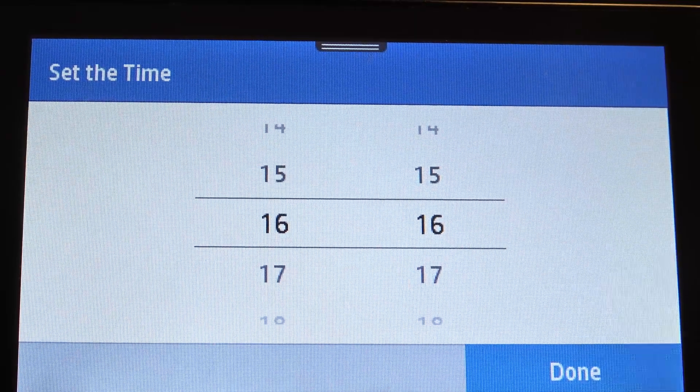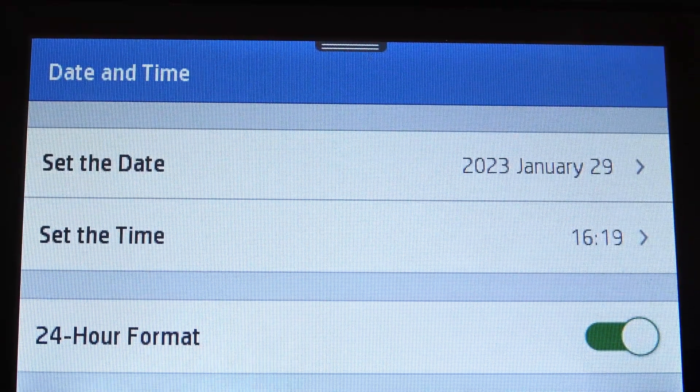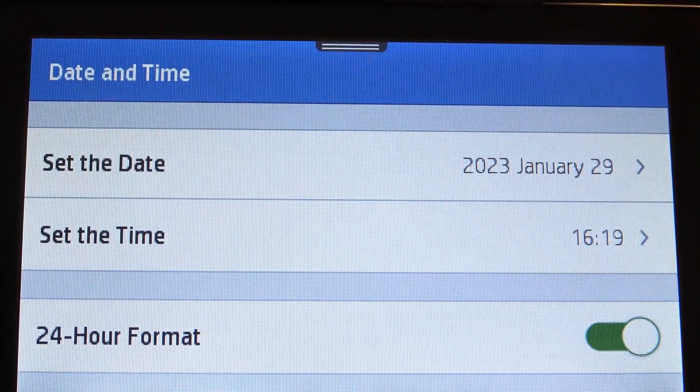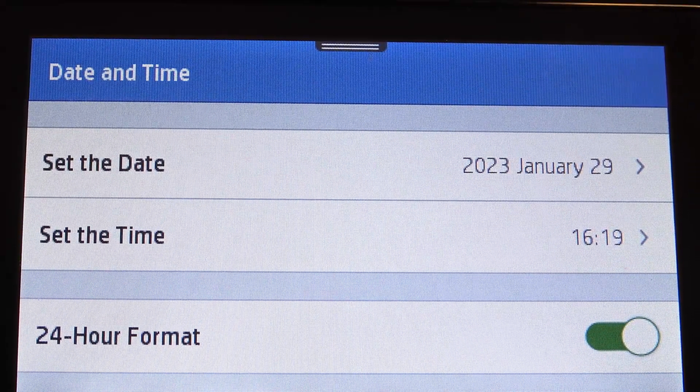Set the time. Now I have this time done. And of course, you can use 24 hour format of time and date, and you can use 12 hours format for your time.